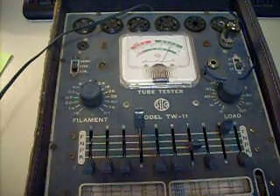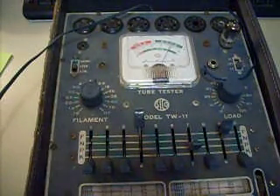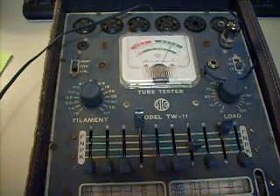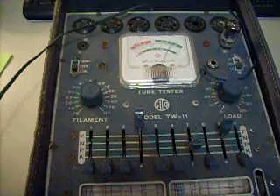And you can see that it tests at almost 80%. Plain to see that this very vintage 12AX7 tests quite well.